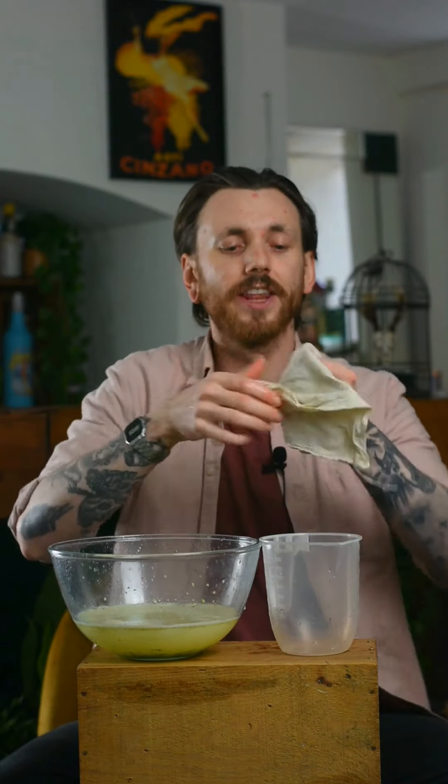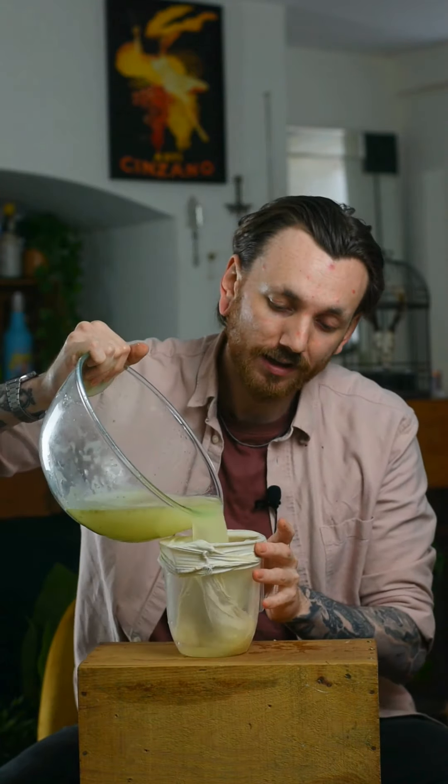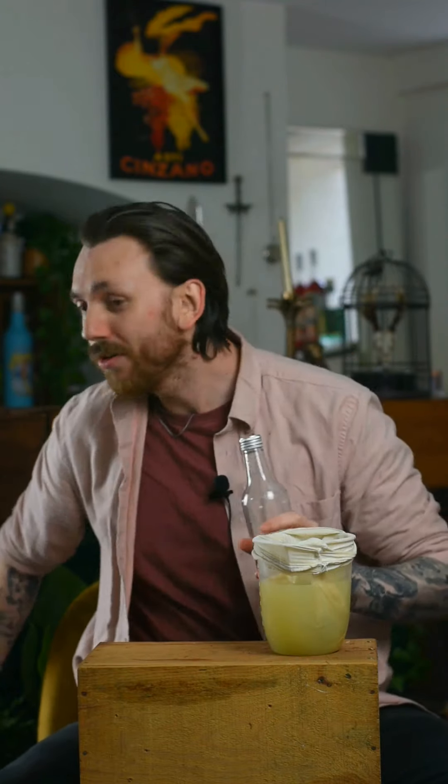After we've done that, grab your jug from before, line that with a bit of muslin cloth, and then we're going to strain this out trying not to make a mess. Now while that strains, get yourself some bottles ready because we're going to bottle this up.